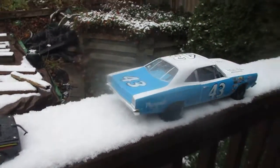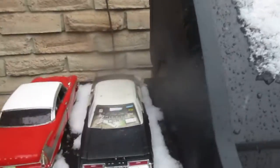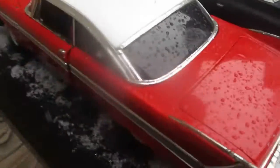There'll be more to come. There's my 58 Plymouth Christine, looking good.